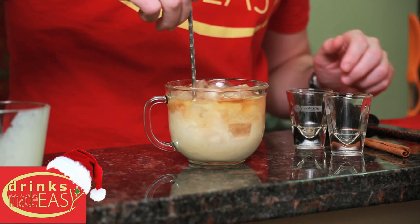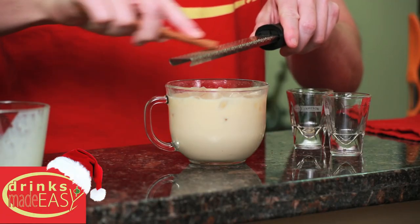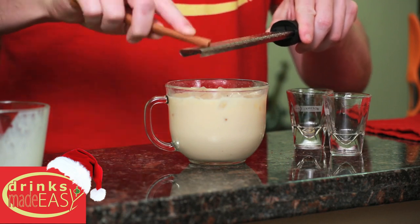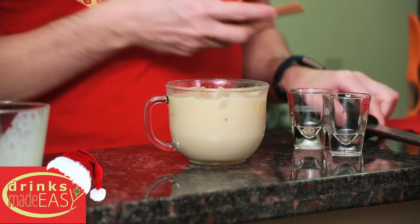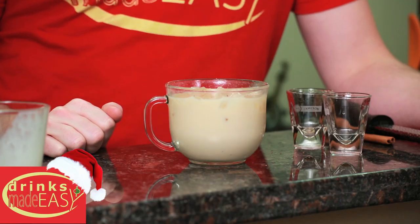Now just give it a stir. Last but not least, a little bit of fresh grated cinnamon — or assuming they don't have a microplane or cinnamon sticks, they probably have cinnamon in the kitchen. And easy as that, you have the Norwegian eggnog.